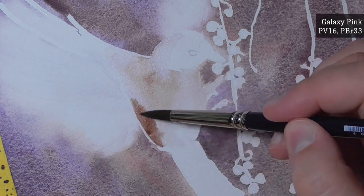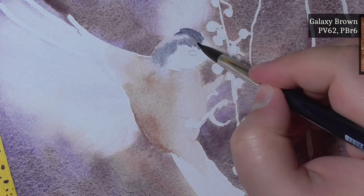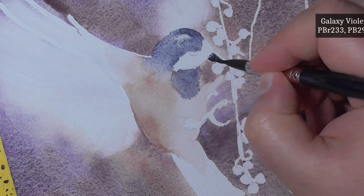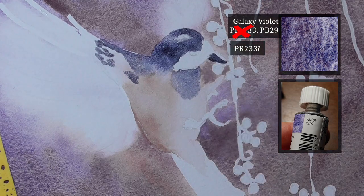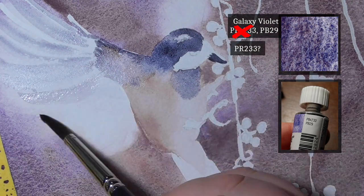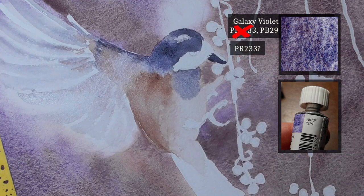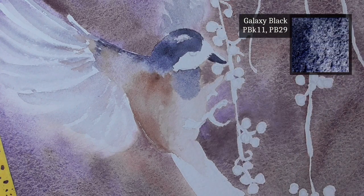The colors in the galaxy set are: galaxy pink with the pigments PV16 and PBR33; galaxy brown with the pigments PV62 and PBR6; galaxy blue with the pigments PG50 and PB29; galaxy violet with the label PBR233, which is most likely PR233 potters pink — I've mailed Schmincke to confirm that and will tell you in the next video. And that pigment is mixed with PB29; and galaxy black, which is PBK11 and PB29 again.